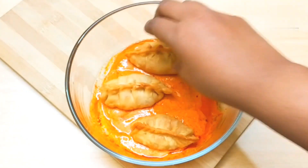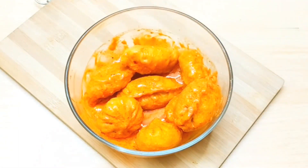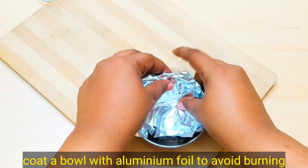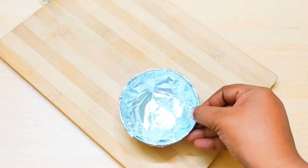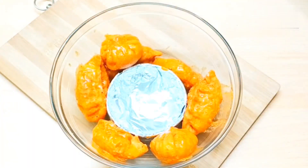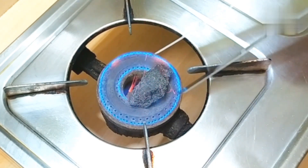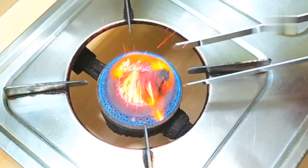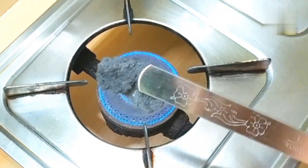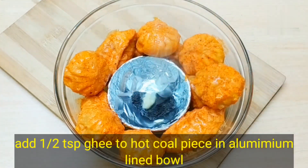Put all the momos inside and coat them well. We will cover all the momos for a smoky flavor. Line a small katori with aluminum foil and place it among the momos so we don't damage the katori. Heat a piece of charcoal on medium to high flame until you see some sparks and it turns white and reddish. After 2-3 minutes, place it on the aluminum foil and put a little olive oil inside for the smoky aroma.